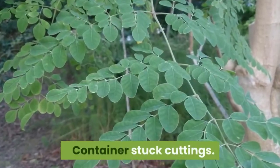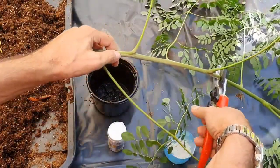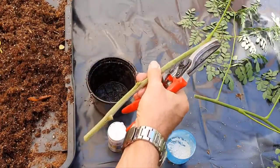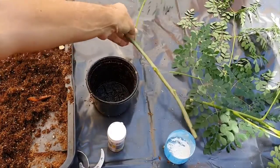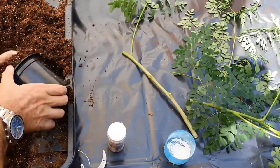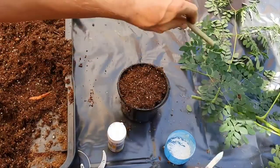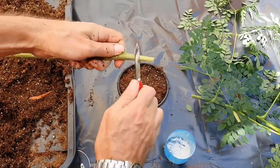Container-stuck cuttings. In general, these cuttings are smaller and have a better take rate compared to field-stuck cuttings. Take cuttings from active growing mother plants and keep the plant material turgid at all times. Cuttings should have a diameter in excess of 1 centimeter and should be between 20 to 30 centimeters long. Cuttings should be stuck in a good cutting mix. The mix we use consists of 40 percent coir, 40 percent peat, and 20 percent vermiculite. Sand can be added to the mix to improve drainage, as moringa loves good drainage. The pot size or container to be used depends on the volume of production and the available space for rooting the plants.